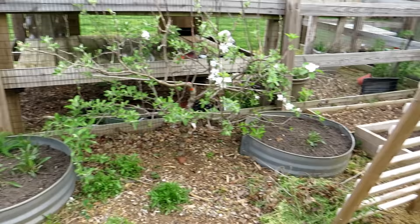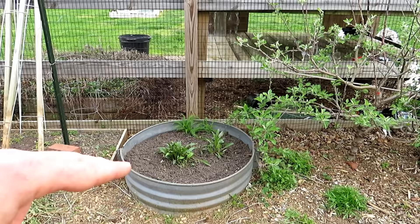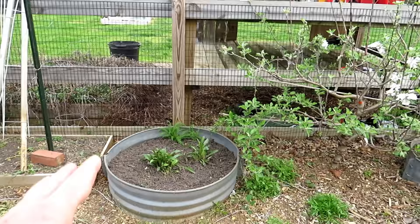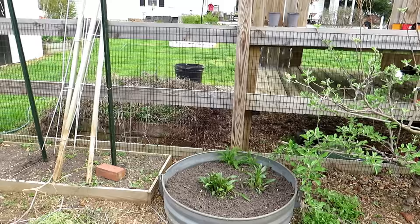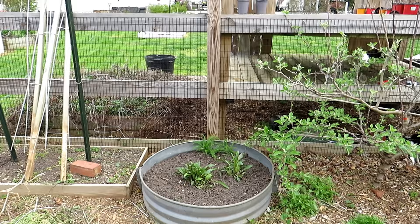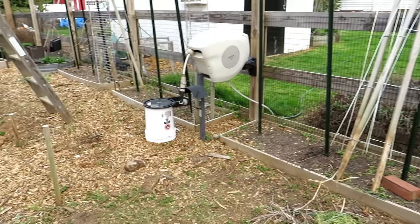Purple coneflower, yarrow back there, and the other container has shasta daisies. When the coneflower gets to about 12 to 16 inches, I'm going to cut it back because I want the flowers to be stockier this year. They'll still bring the bees, but they won't be flopping everywhere. You can cut your perennial flowers back and they're going to put out flowers when temperatures are right — they'll be a little stockier and stronger.